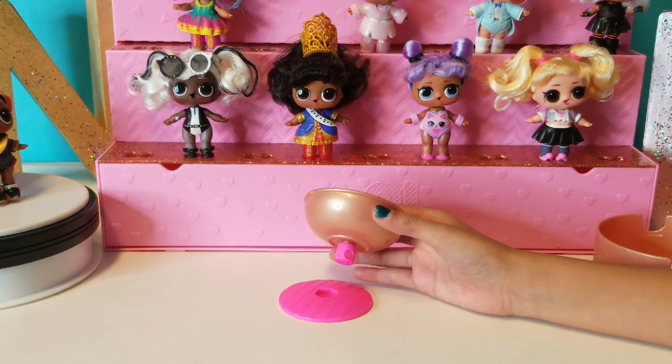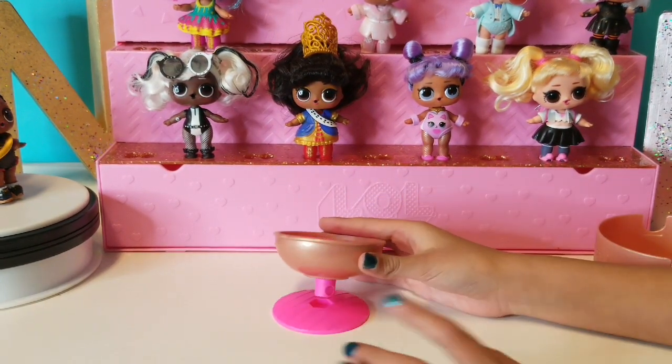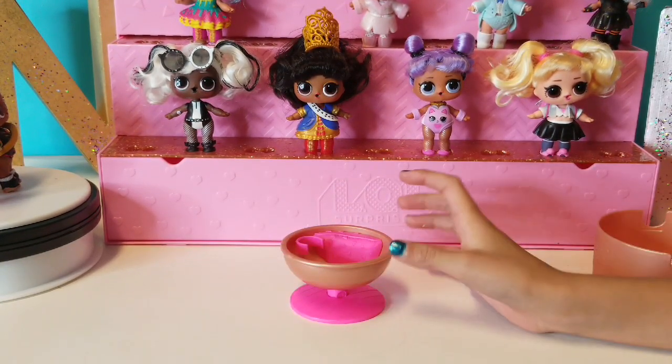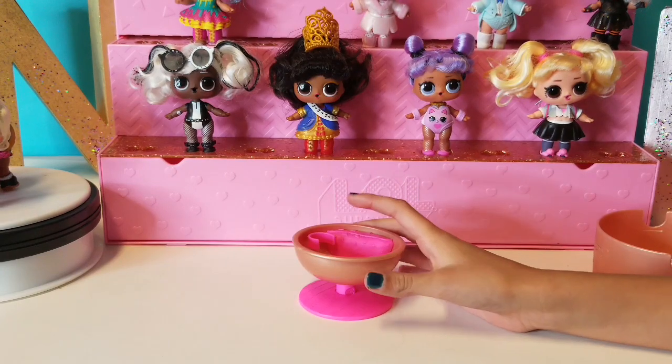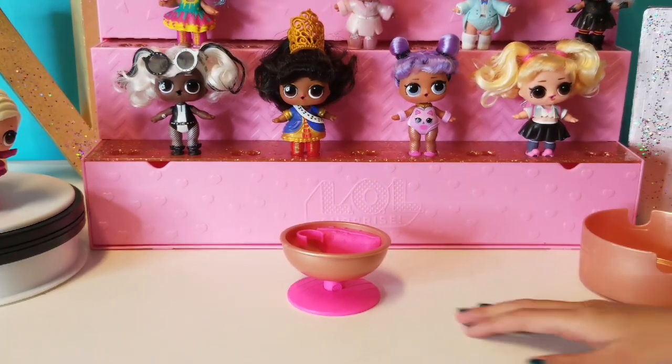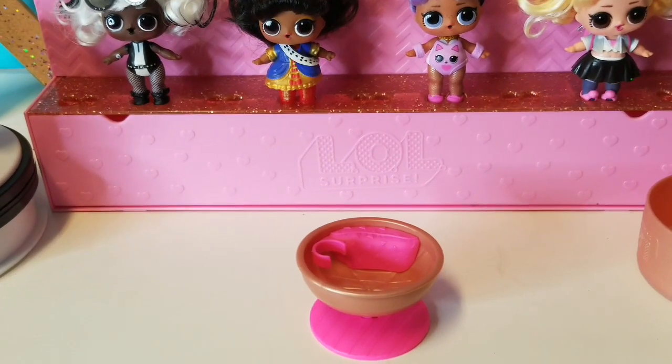Luna's going to show us — there's a little hole right here, and you just place it in and that will stay still. How cool and cute is that! It's like a little chair for them to relax. That's where your doll can hang out.